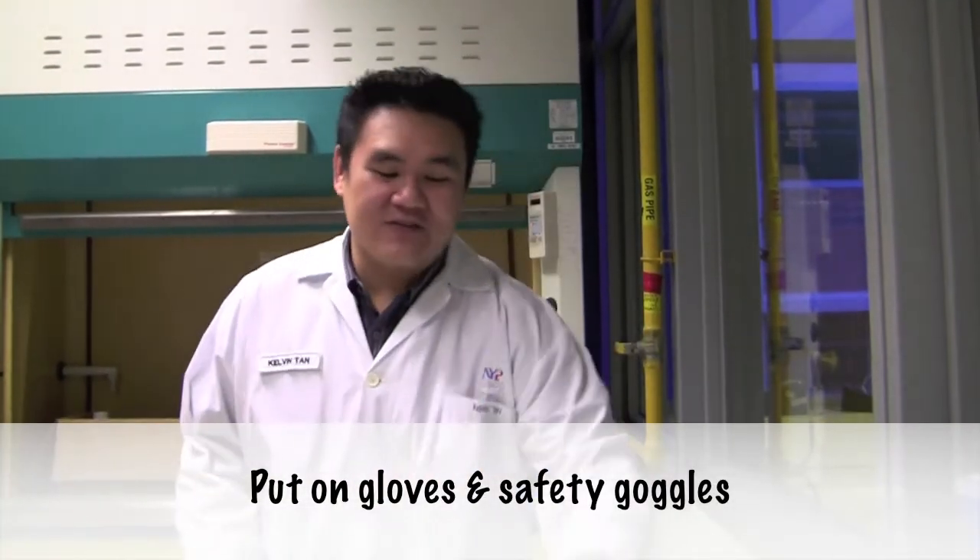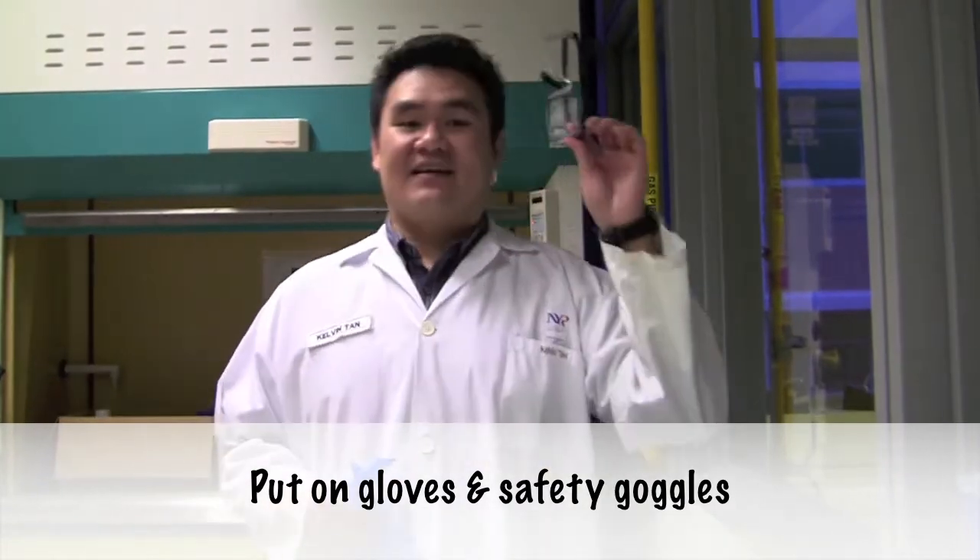First, before you start, always think about safety, so put on gloves and eye protection.